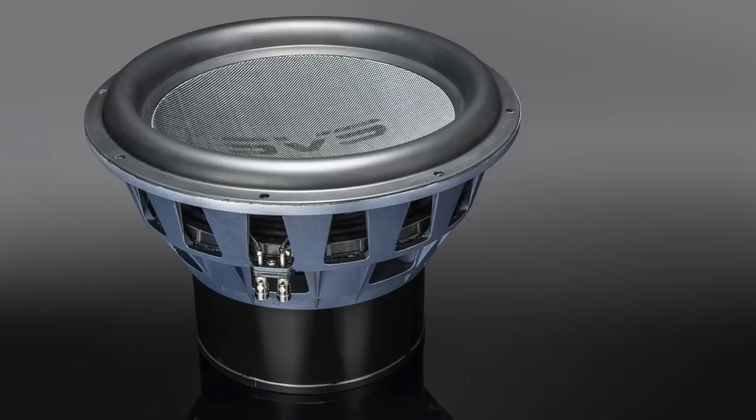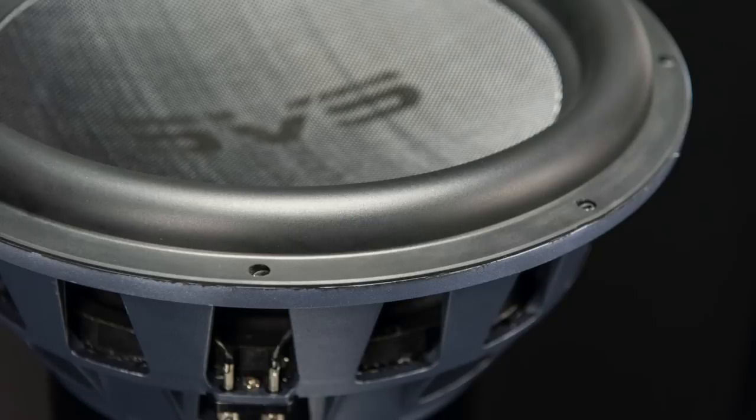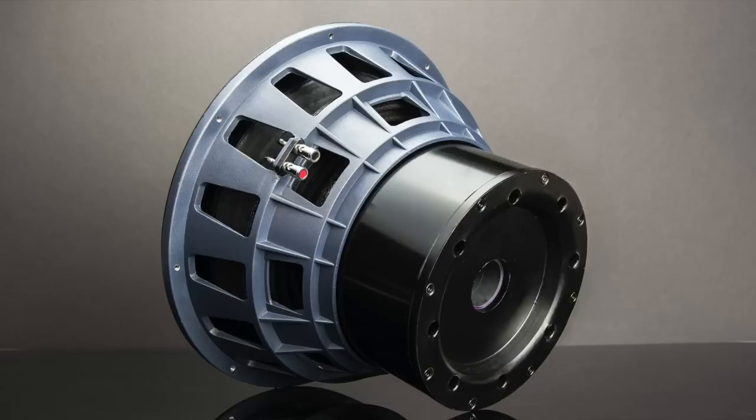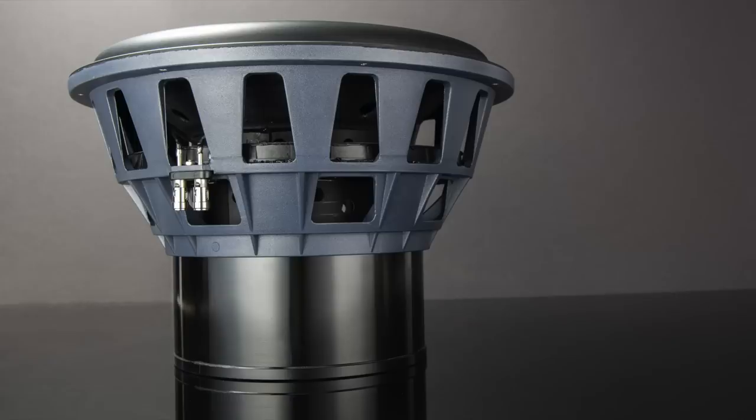This is a 16-inch driver that you can see right here, and inside it has one of the biggest voice coils in the industry — an 8-inch edge wound voice coil. My girlfriend is filming and she's impressed even though she has no clue what I'm talking about, which goes to tell you just how awesome it is.